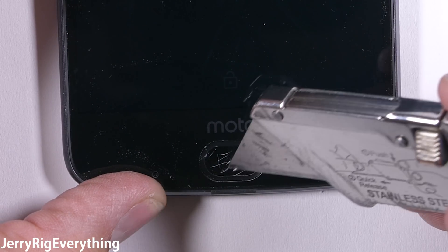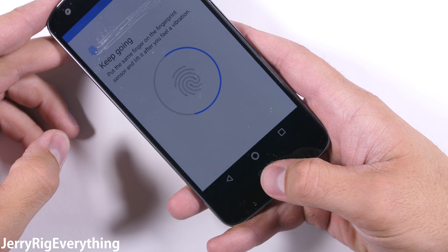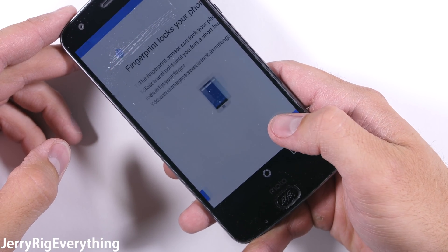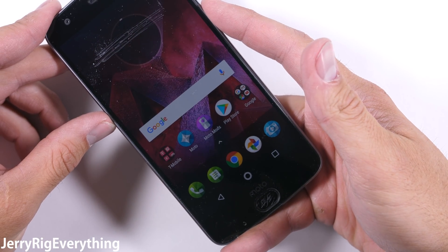The home button is not scratch resistant either — my razor blade does do some damage. But luckily it does remain 100% functional, even when it's excessively scratched beyond normal use. Thumbs up for that. My fingerprint still unlocks the phone every single time, without fail.